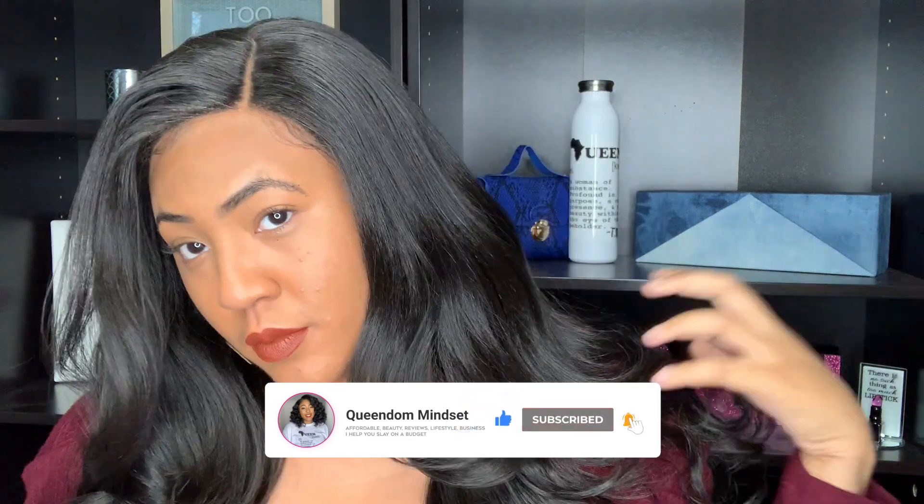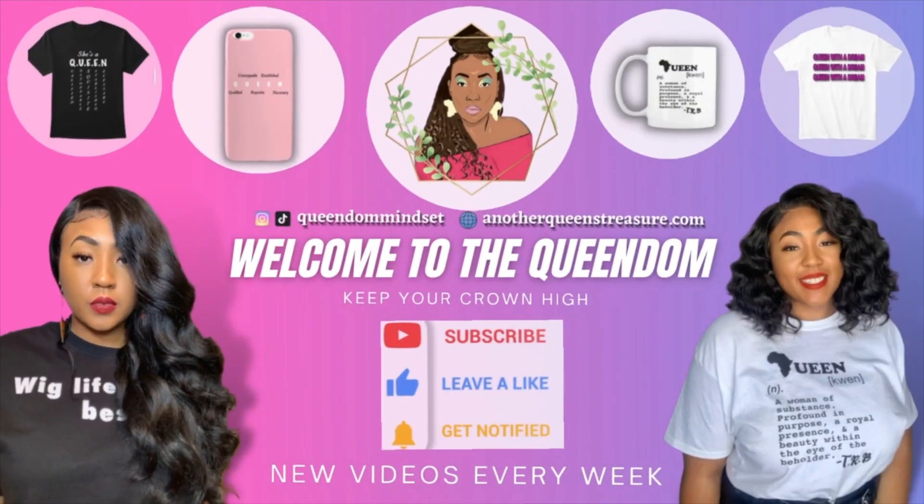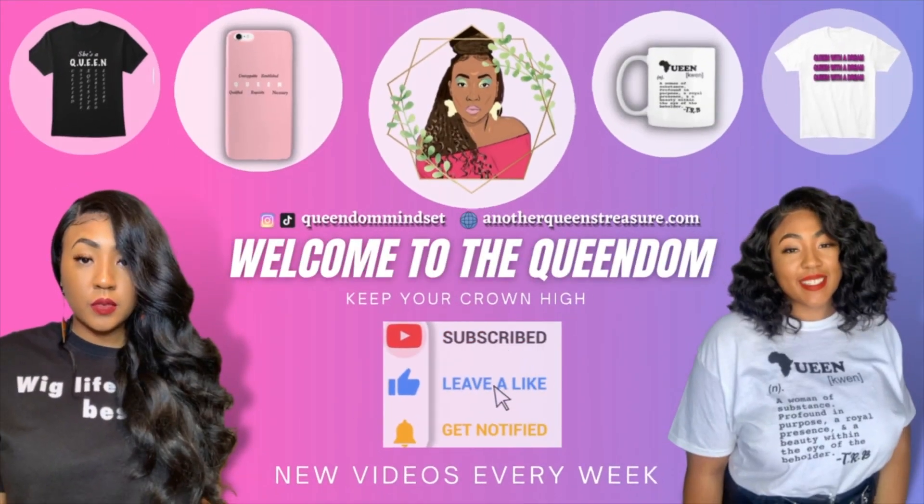I'm going to let you know everything you need to know before you click, add to cart and get your sleigh on. So what's up, queens? My name is NeNe, aka Queen of Mindset.